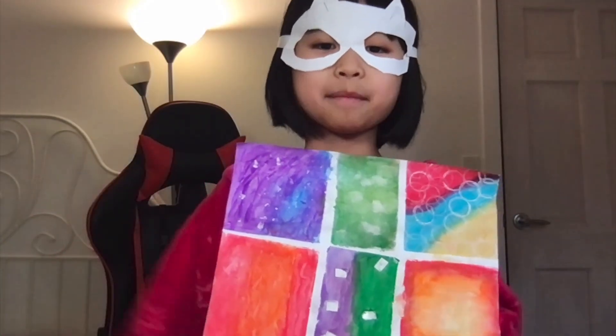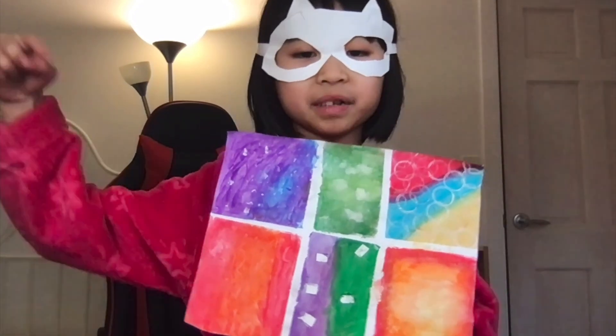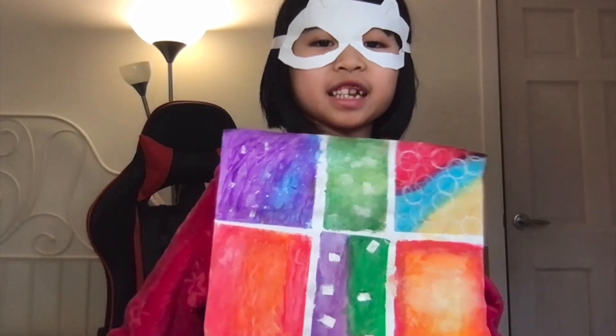If you like my color party, follow me and make your own. Subscribe, like down below. See you next week. Bye!